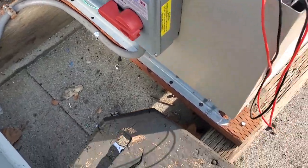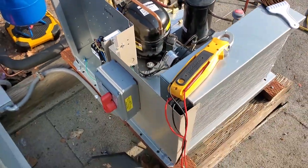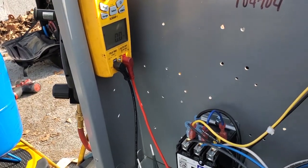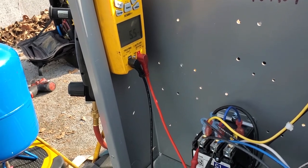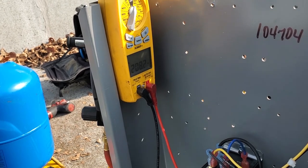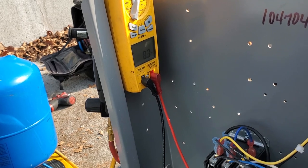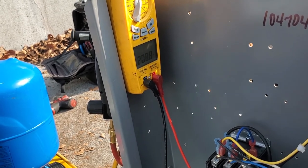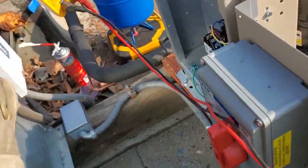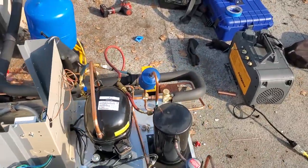I rewired it — all we got to do is turn it on and it should not turn on. Okay, that's correct. We should have three phase power at the top of this contactor. 208, 208, 208 — so we've got three phase power now. It's not running, and that's simply because I have it pumped down. So I'm going to go ahead and open up the king valve on the receiver and finish charging this unit.